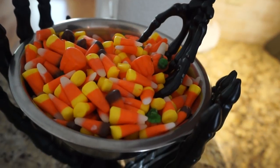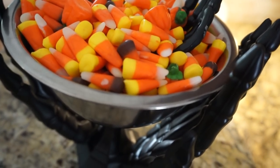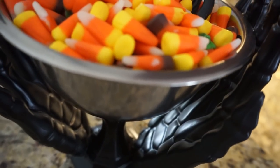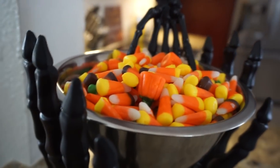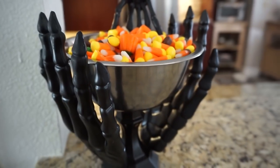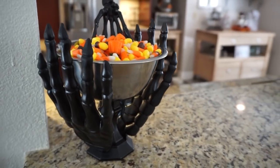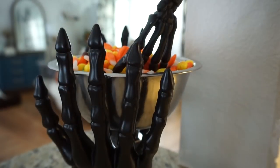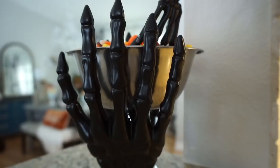There you have it — a super spooky, cool-looking candy dish! I used the tong as a little scooper for the candy. I did wash the tong a couple of times with soap and water, so just a little FYI — it's not just spray paint near the candy, it was washed. But if you don't feel comfortable spray painting it and using it as a scooper, you could just leave it white how it came, which would be super cute as well. I love the way this turned out!